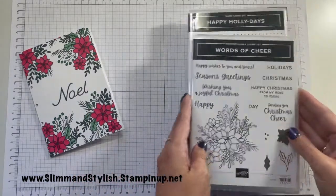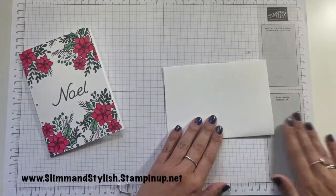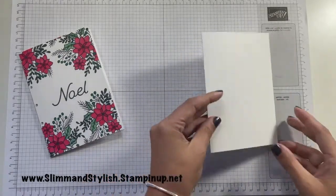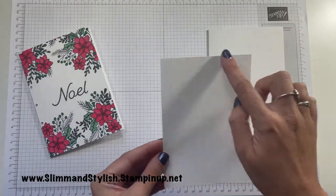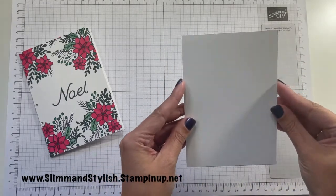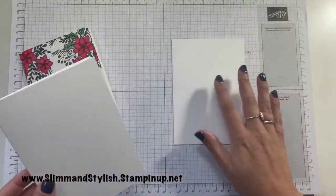Let me show you how to put this together. First of all, you're going to need your base cardstock. This is a full sheet of thick A4 basic white, which I've cut in half and scored in half to create my base. And then I have a piece of basic white — this is the normal cardstock, not the thick — that is 10.5cm by 14.85cm, so it fits on perfectly and there is no frame, it just fits perfectly onto the card fold.